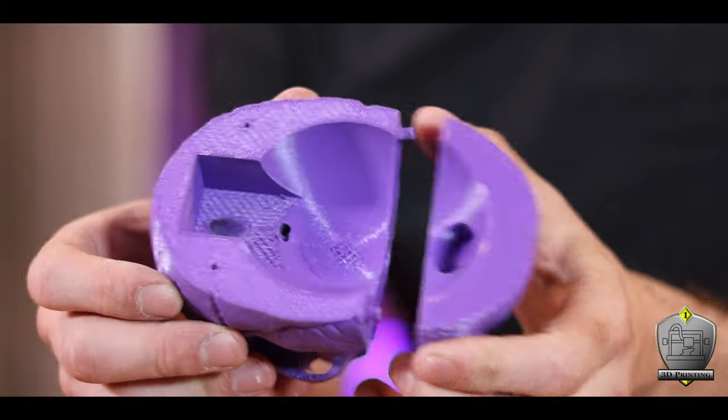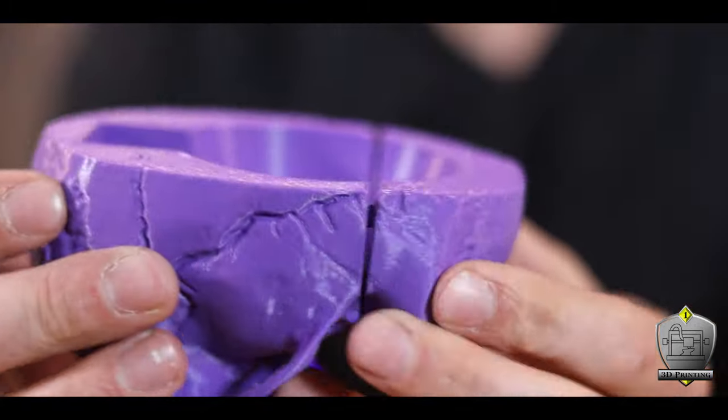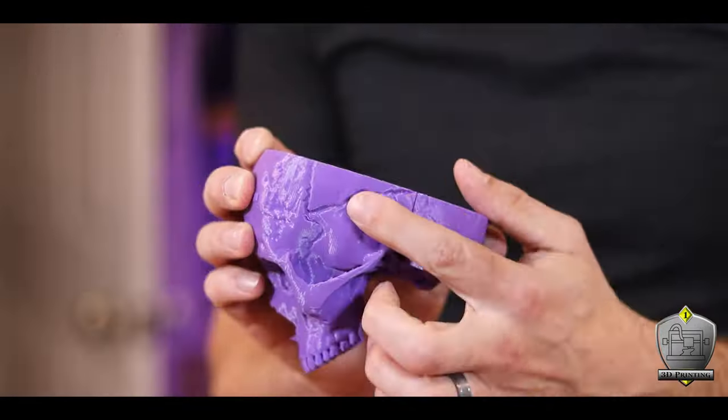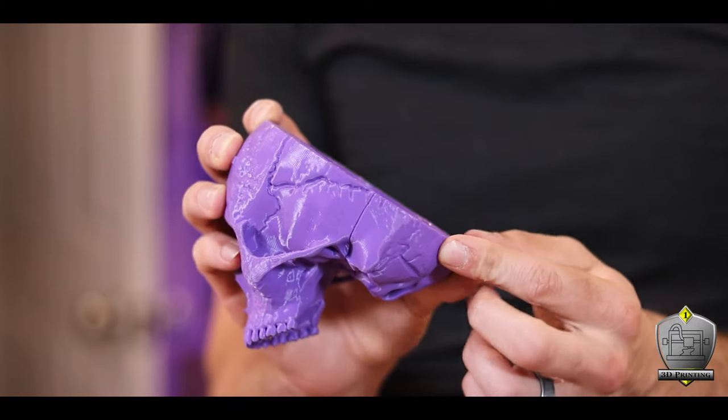Unfortunately, the tolerances were just too tight and the two pieces didn't end up fitting together cleanly. So I had to nip them just a little bit shorter. This made them fit together nicely, but they didn't want to stay together by themselves anymore.